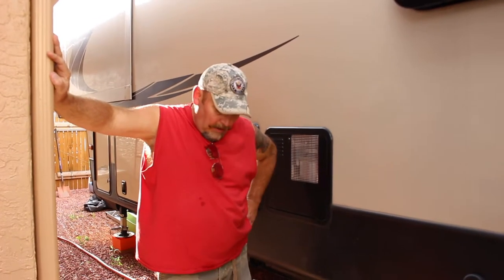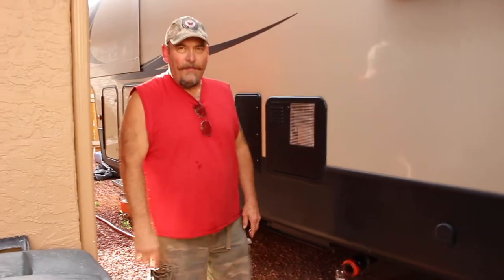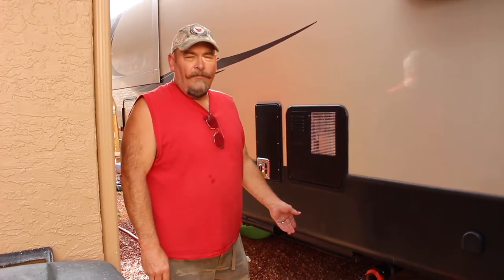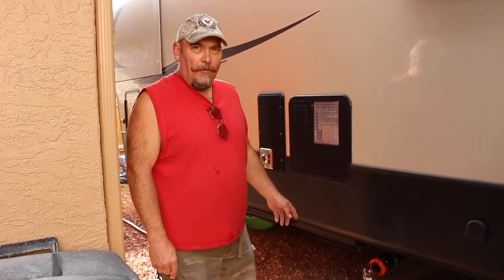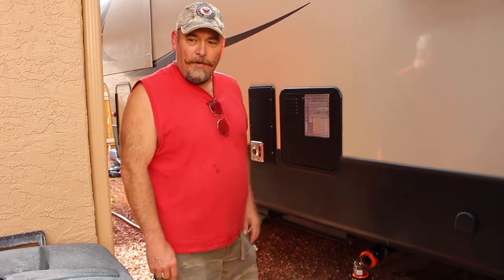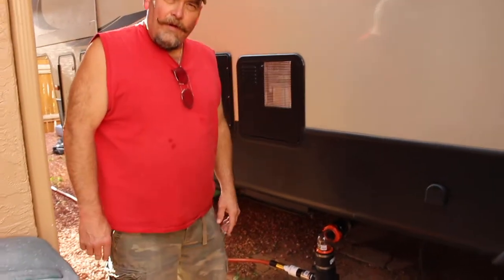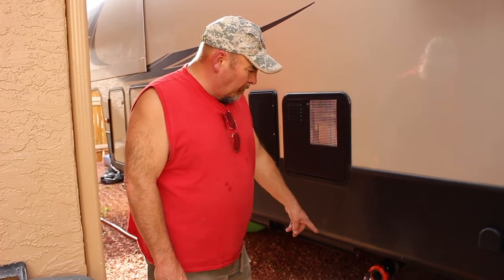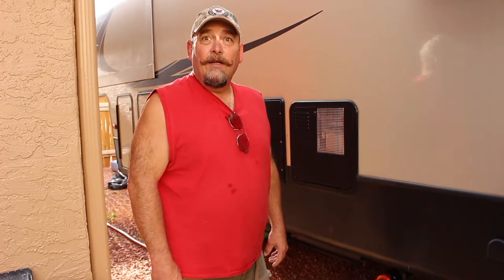Before we had the spacer underneath it, we ran the macerator for about 35 minutes and it got hot and threw the breaker. It did work after it cooled down, so I doubt we'll ever need to run it 35 minutes. She's got a timer on it. I'm going to let it rip — it should be fine, or else it's going to shoot off and I'll have crap all over my legs.